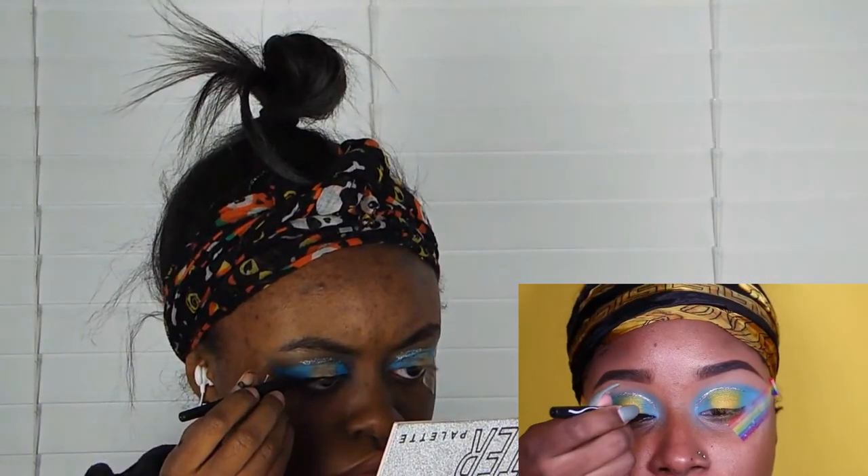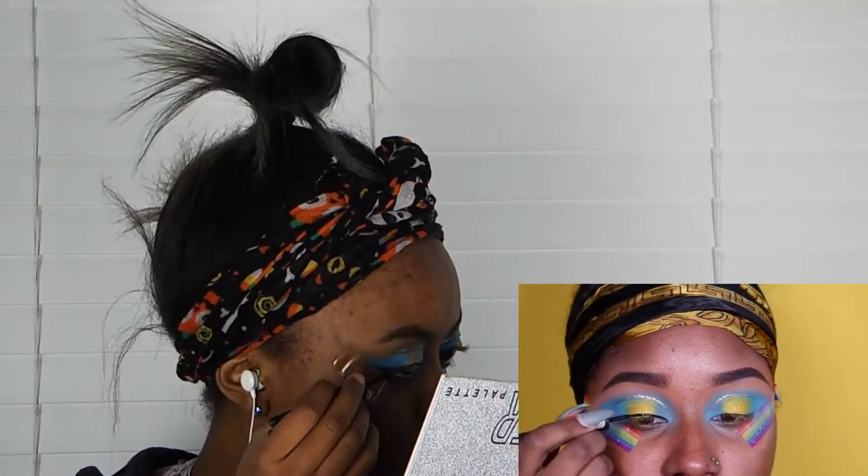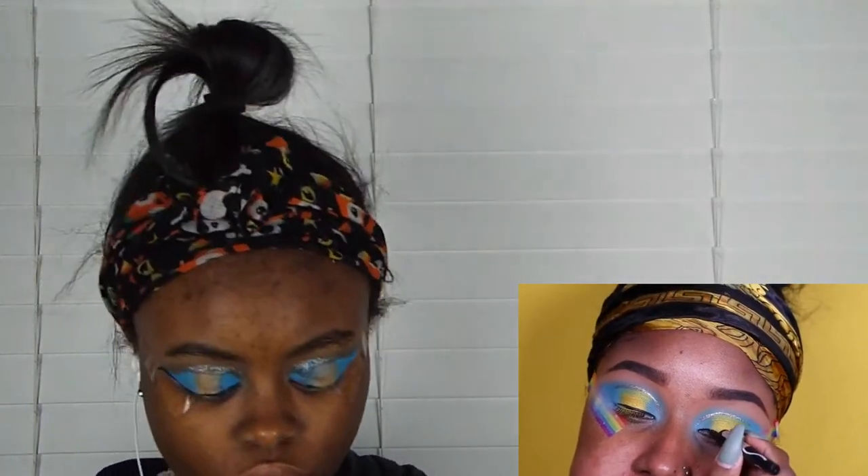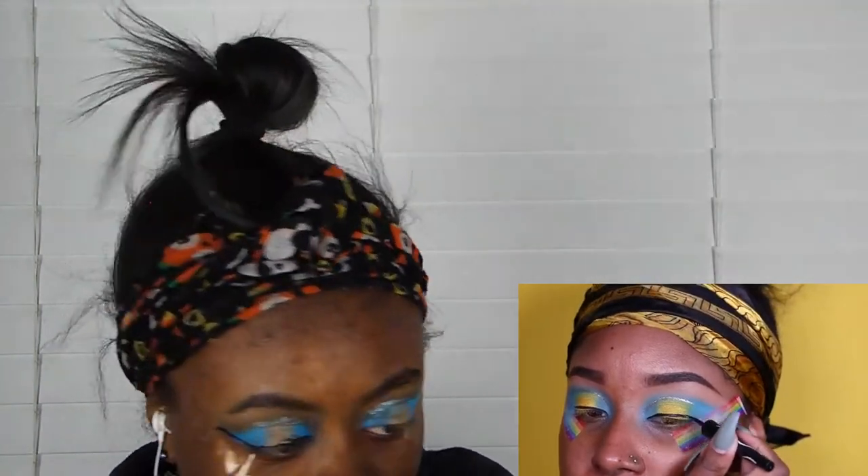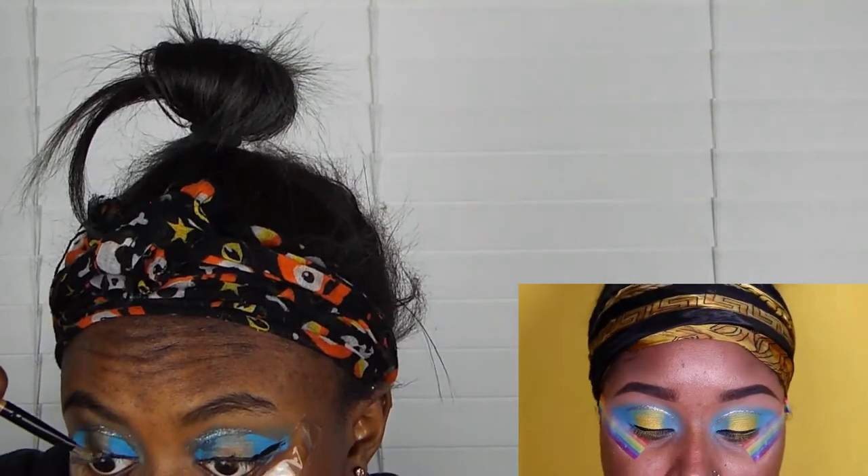She's doing eyeliner - I suck at eyeliner. This is drying out. She's doing it really thick, which is good. Liquid eyeliner. That's actually not bad - if we're being honest, it's not that treacherous. I blinked and it messed up. I literally tried so hard. Moving on.